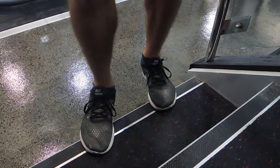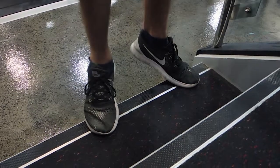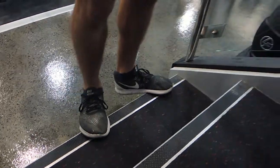Then there's the duck feet variation, where your toes are pointed outward at 45 degrees. This time your knees are locked out, driving onto that big toe and rolling down. Those are your bodyweight calf raise variations.